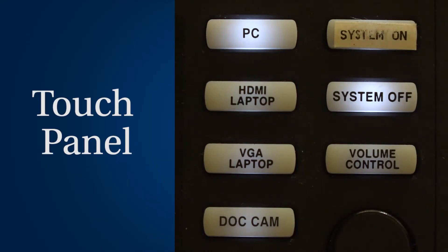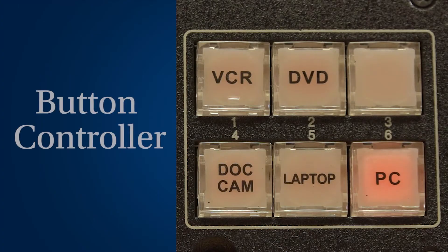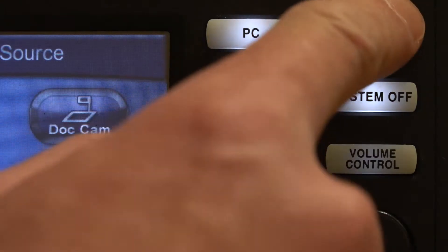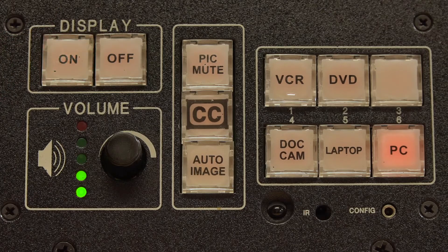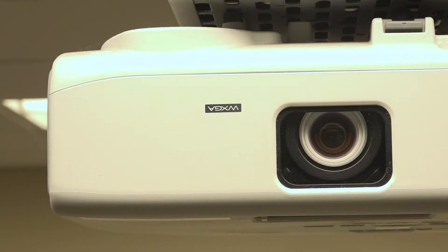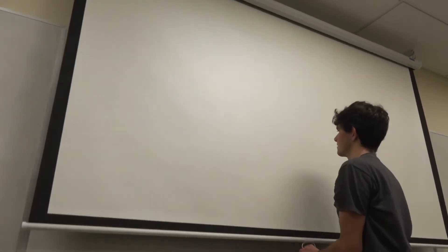Both controllers have similar buttons with the same functions. Let's start with turning it on. Press the on button at the top of each controller to turn on the projector. The button will flash, and all other functions will be disabled for about a minute while it warms up. At this time, you may pull down your projector screen.